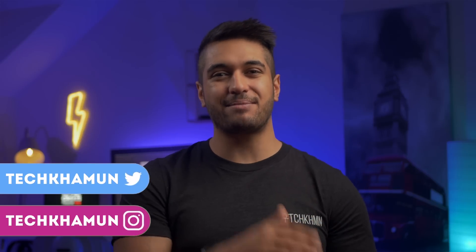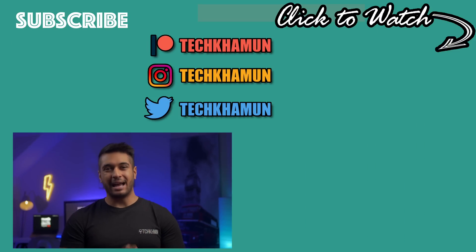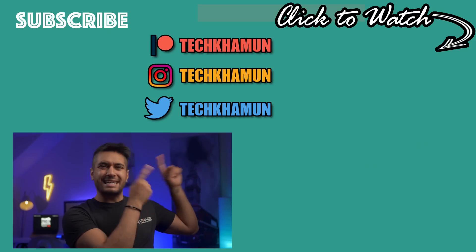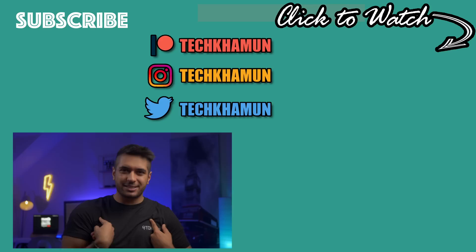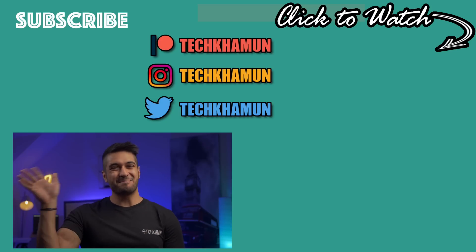There we have it — as always this is a discussion, so please leave a comment below on whether you agree or disagree with any of my points, and drop me a like if you've enjoyed it. Check out the links in the description below if you want to support the channel, and follow me on Twitter and Instagram at TechCarmoon. Anyway everyone, look after yourselves and I'll see you in the next one. Bye.